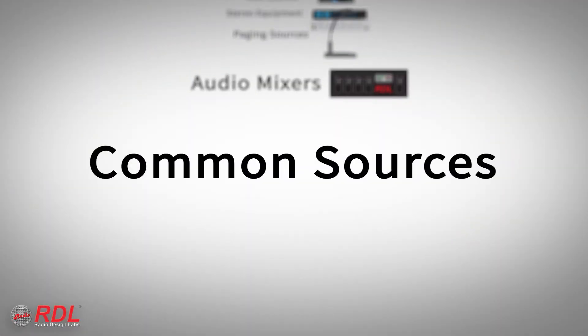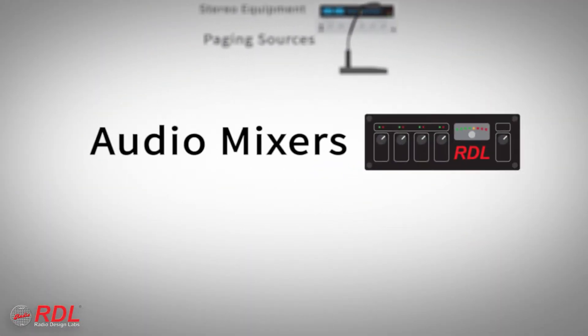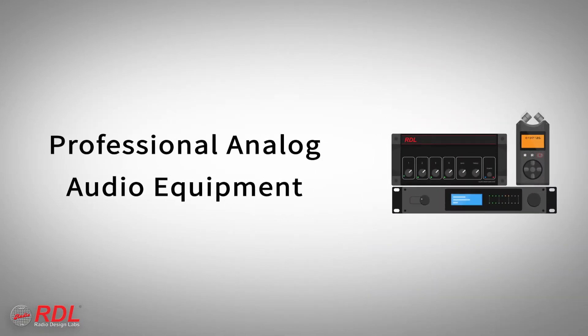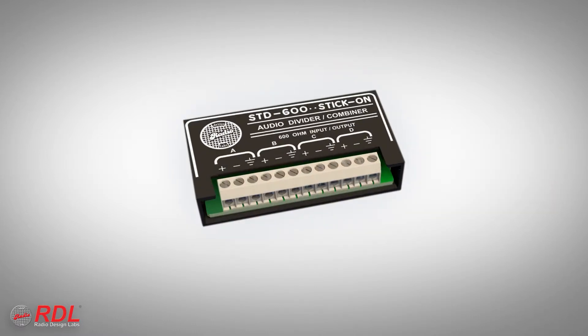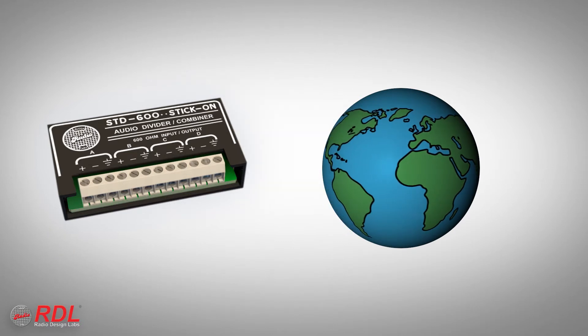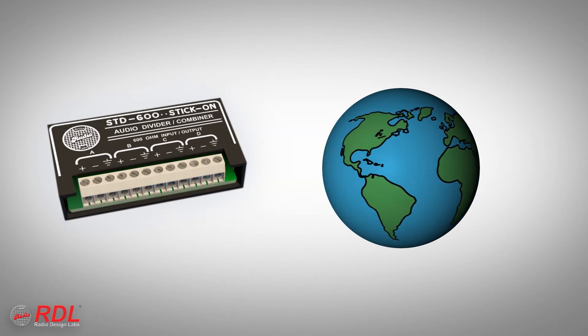Common STD600 input sources include audio mixers, paging sources, or stereo equipment. The STD600 nominal audio level is Unity Gain, making it compatible with 600 ohm professional analog audio equipment. The STD600 is used worldwide where simple dividing or splitting of like-format — balanced or unbalanced — audio signals is required.